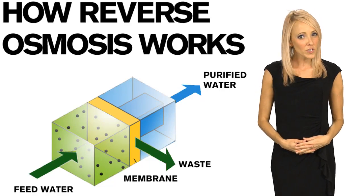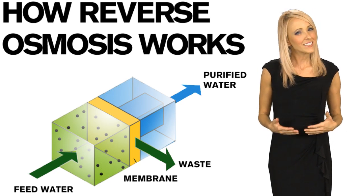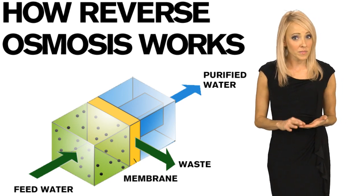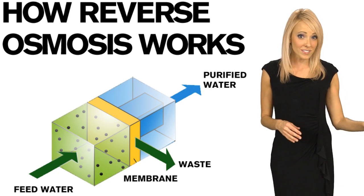If you've been searching for a high-quality drinking water system, you've probably heard the words reverse osmosis. It's kind of hard to explain how reverse osmosis works, but essentially it means that there is a membrane in the water system that lets clean water pass through the water element and sends water impurities down the drain.